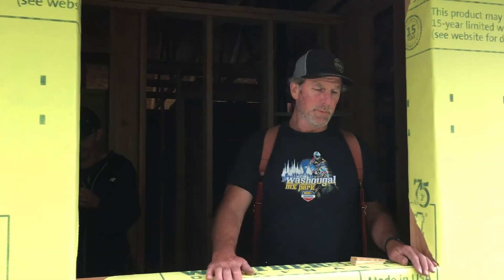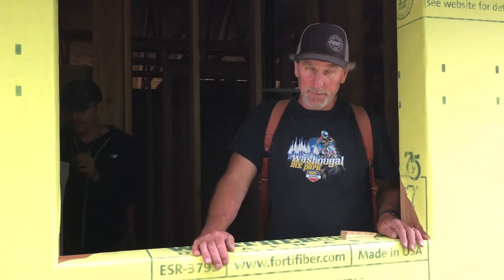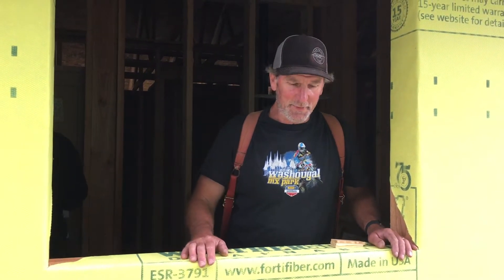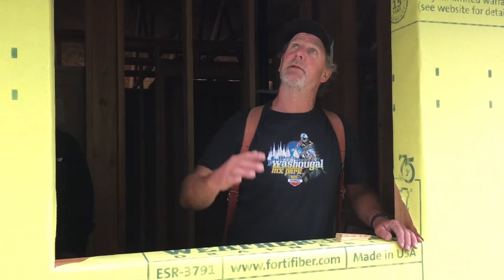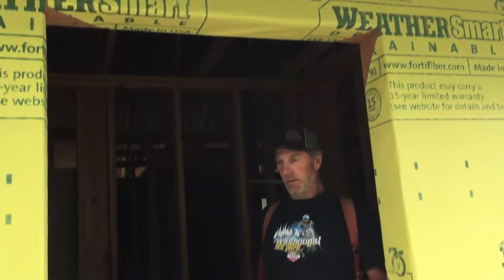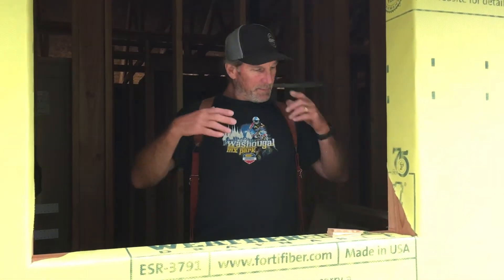I want to show you how to put this window in — basically we're talking about how to flash the window. I'm not too worried about these windows anyway; they are inset two feet from the outside edge and we're really close to the eave, so they're not going to see much weather.